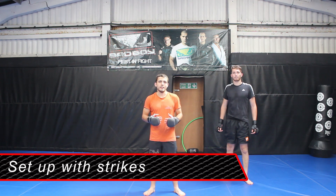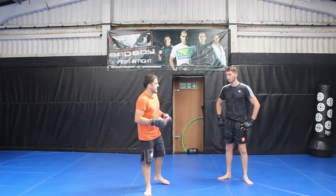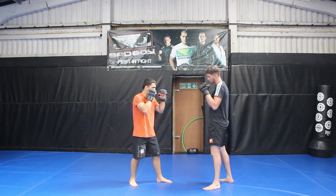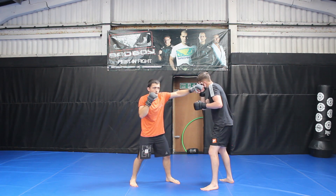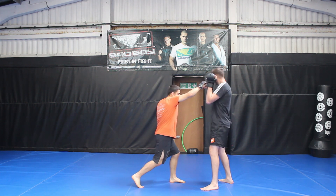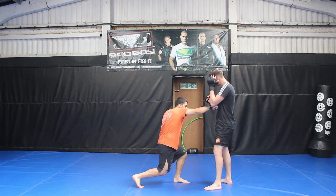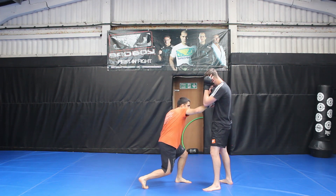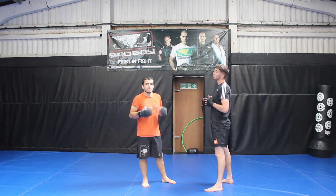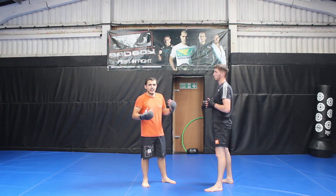Now we understand the mechanics behind the double leg takedown, let's look at some setups. Setup number one: we're going to set this up with our own strikes. The bread and butter combination for setting up your double leg is a jab, cross, left hook. As I pop my jab my opponent will go to parry, block, or slip — there's a threat and they have to bring their hands high. When I throw the cross to set up the double leg I like to actually level change slightly and throw it to the body, bending my knees and bringing my torso down — this looks like half a level change. So when attacking different levels in MMA they don't know whether the next shot is going to be a takedown, a body shot, or a head shot. It's always good to get the opponent guessing and attacking different levels of the body.